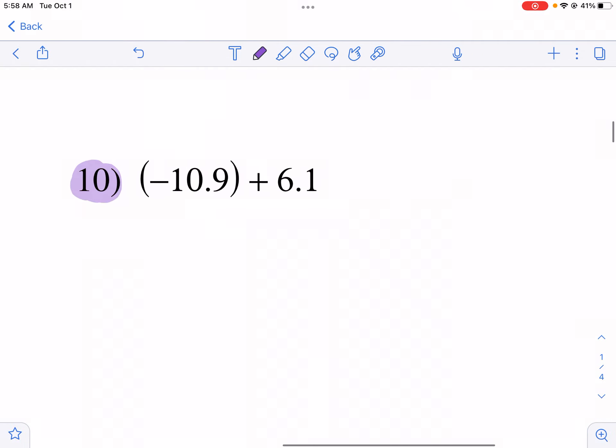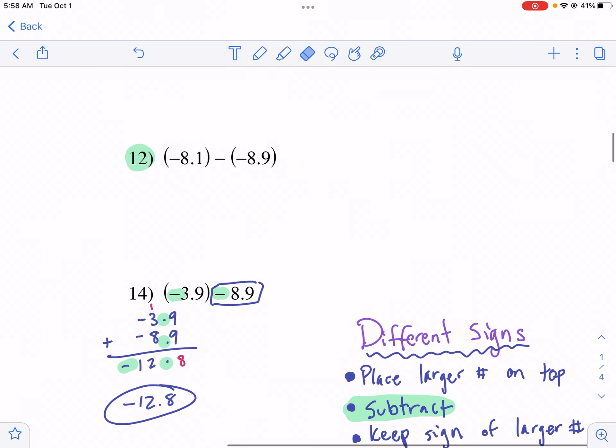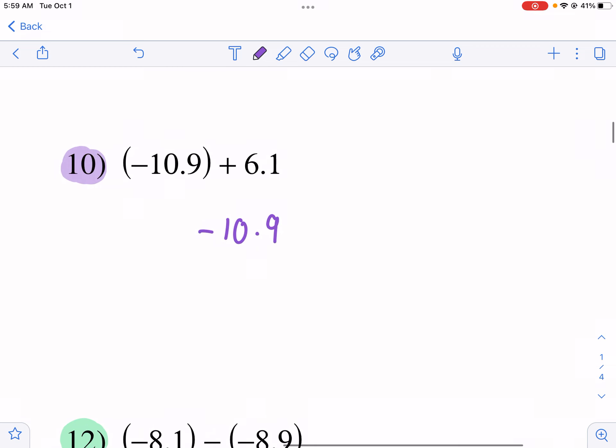Let's start with number 10. We see different signs — we have a negative and a positive. That means we're finding the difference: we subtract and place the larger number on top. The larger number is negative 10.9. When I say 'larger,' I'm talking about the absolute value — which one appears larger. I'm ignoring the sign for now. I put negative 10.9 on top and 6.1 on the bottom, and I just find the difference.